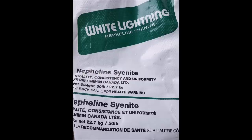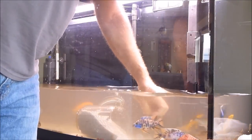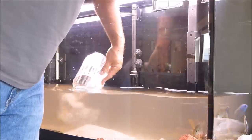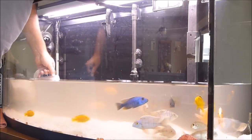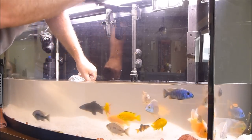Step number four will be to fill the aquarium with the sand. I've chosen a product called White Lightning — I purchased it over at a local pool supply and service company. I rinsed it really well; I rinsed each pail for about 30 minutes with a garden hose. Here I will try to distribute it somewhat evenly. It doesn't look like it's stirring up too much commotion, so things are going well.